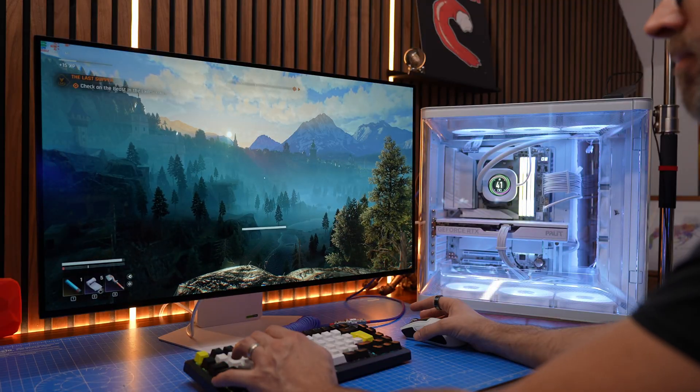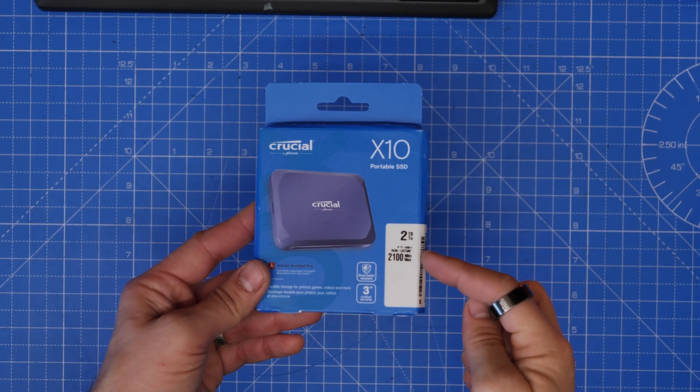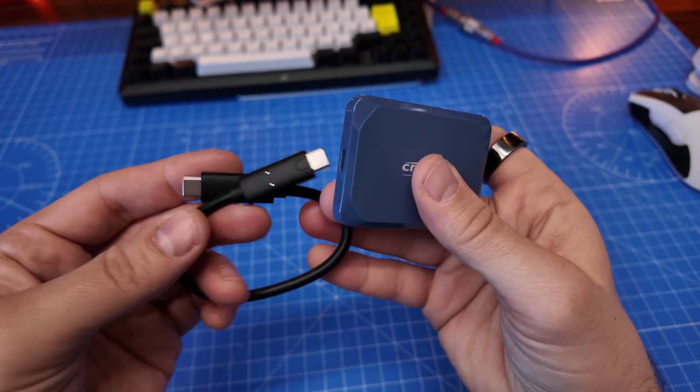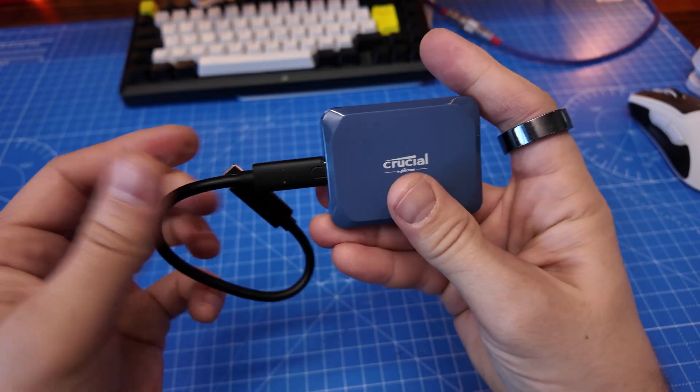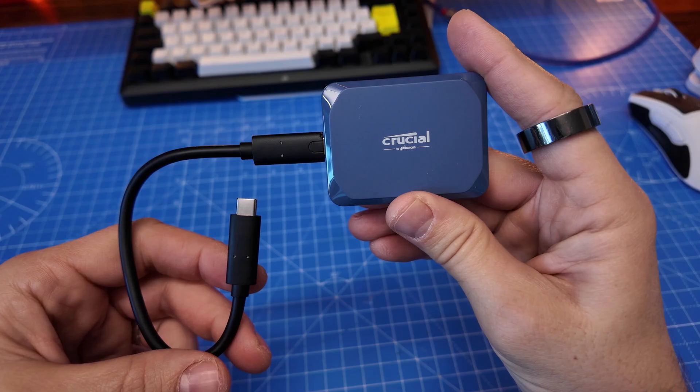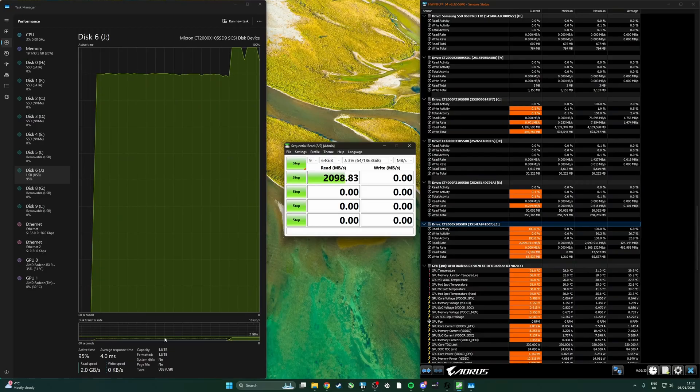A better alternative might be a dedicated portable SSD like the Crucial X10, which promises 2,100 megabytes per second read speed via USB-C. It's also smaller than the caddy. In testing, it actually ran at those advertised speeds, beating the performance of putting a Gen 4 NVMe inside the caddy. So if you want something nippier, a purpose-built portable SSD is worth considering.